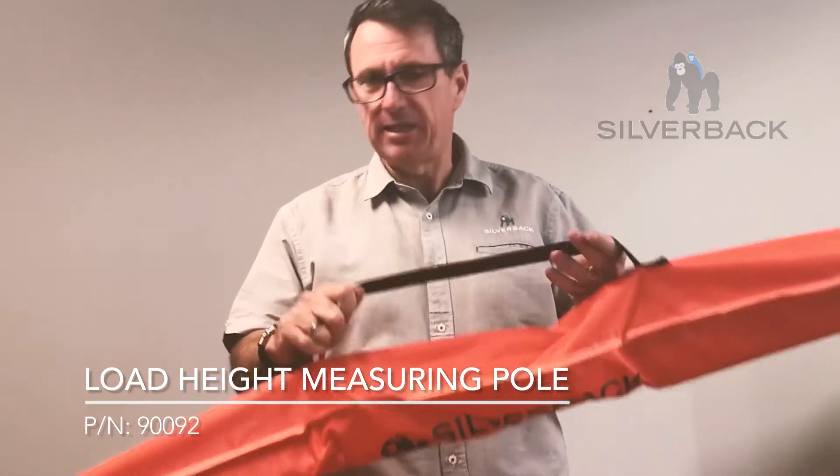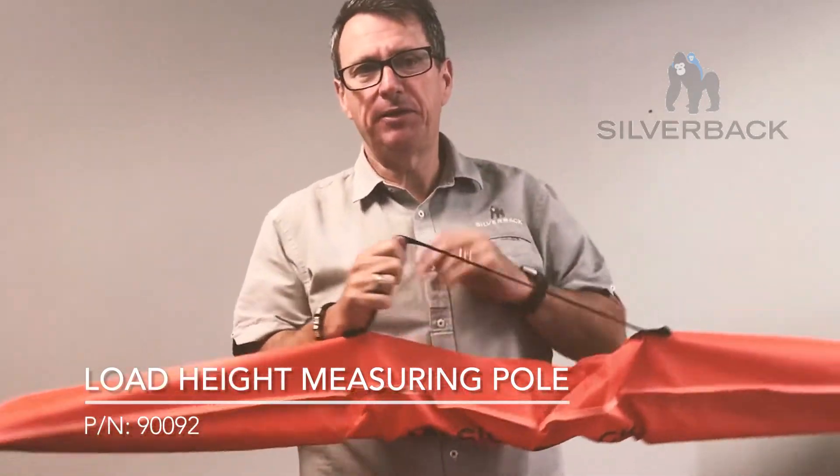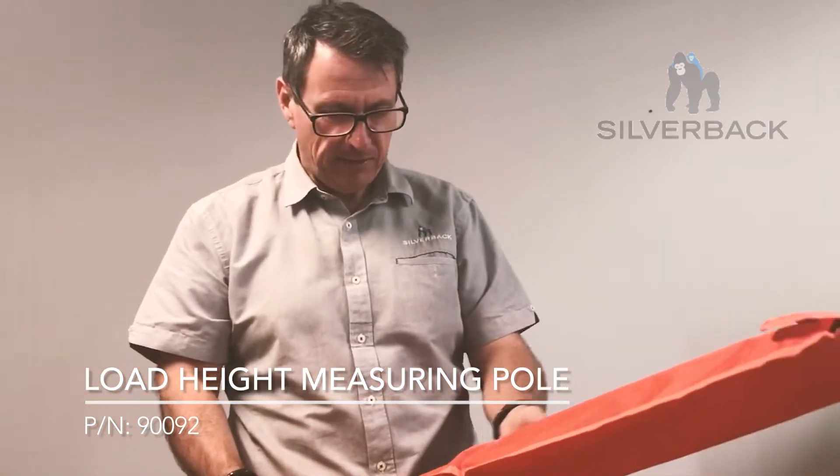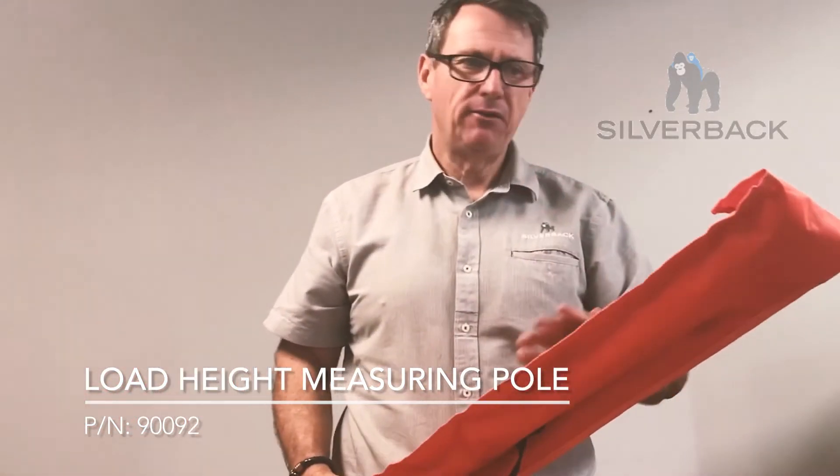As you can see, this pole comes in a nice carry case that can be slung over the shoulder or thrown into your cab under your seats or wherever you need to store it.